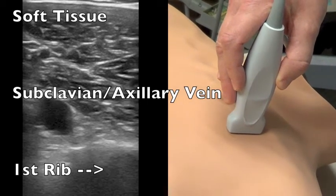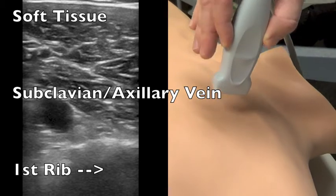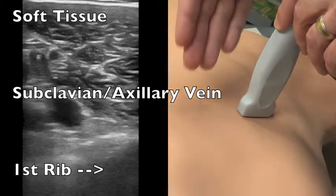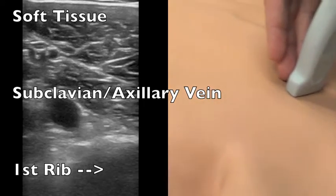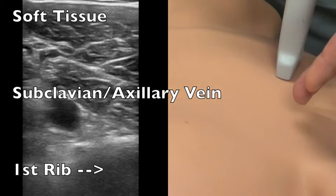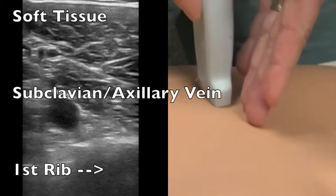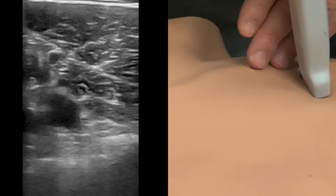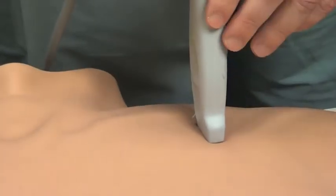I like to view the vessel in the short axis view and I usually end up with the probe in the infraclavicular fossa — in the area between the lateral aspect of the pectoralis major and the medial aspect of the anterior deltoid, creating a small triangle with the clavicle being the superior aspect of the triangle.